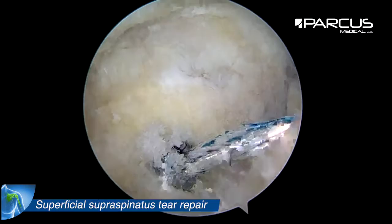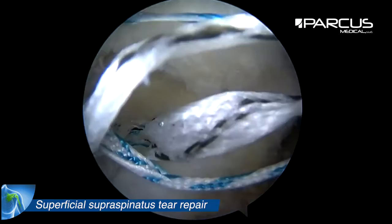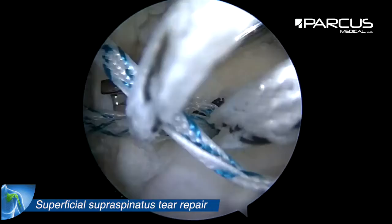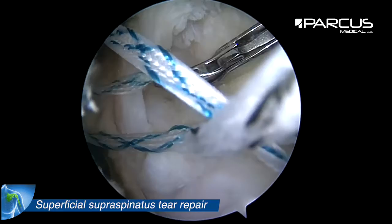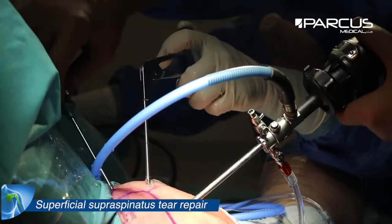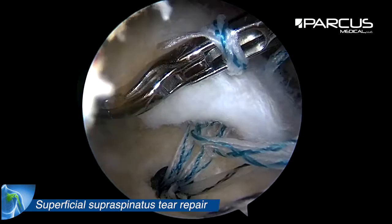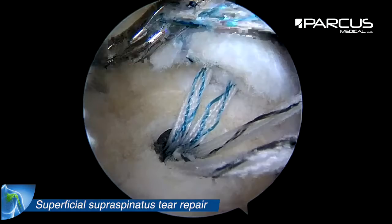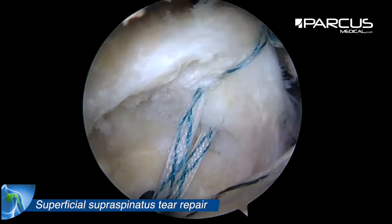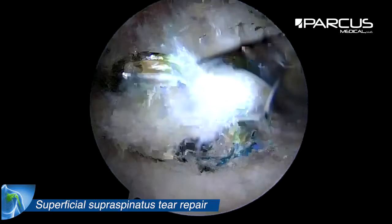The next step is to create two lasso loops using the tape of the anchor — one on the right side and one on the left side of the tail.